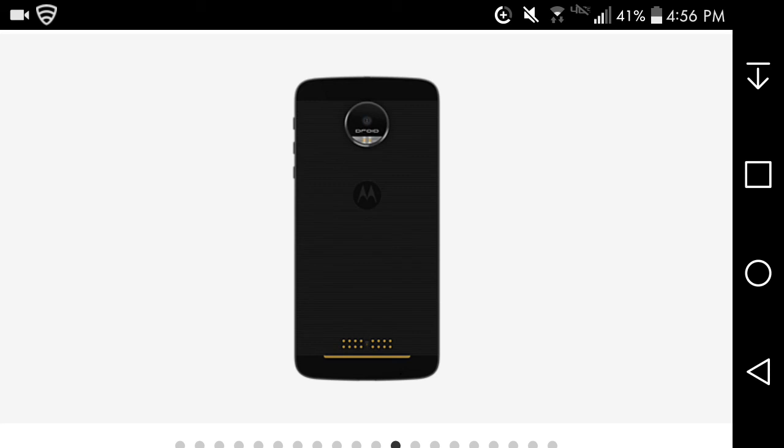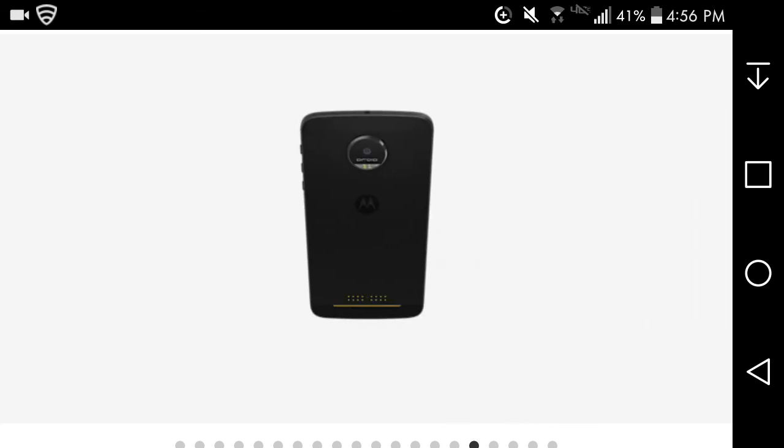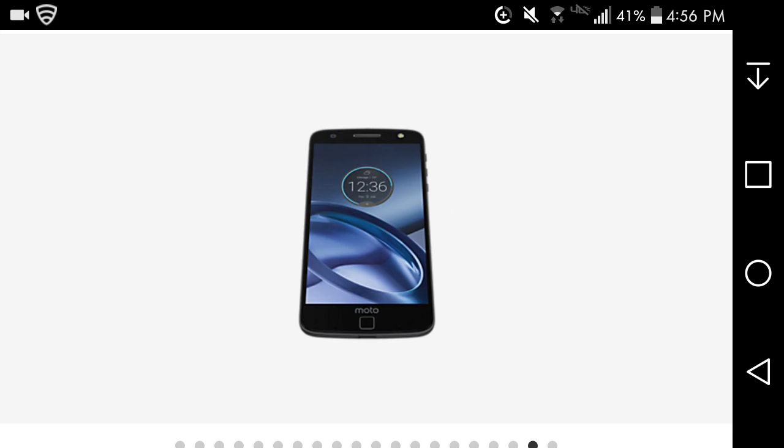Here's the back of the phone without the Moto Mod on it. The camera does stick out just a little bit. The charging port is at the bottom. The volume buttons and power button are on the right side of the phone. It's a black-colored phone so it's hard to tell.